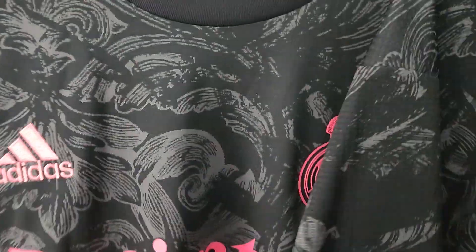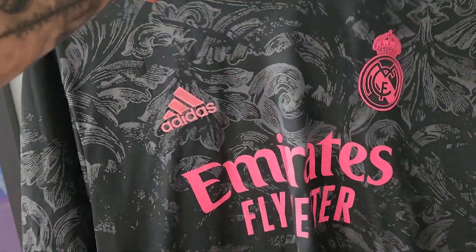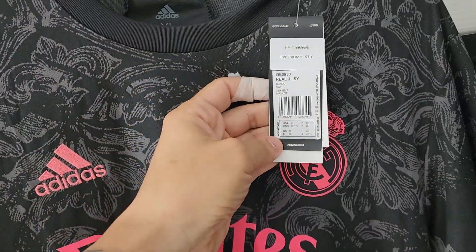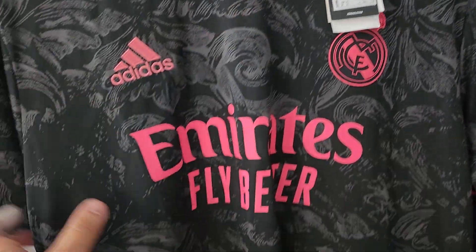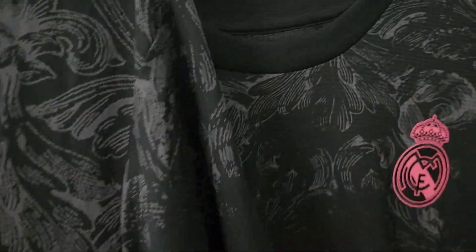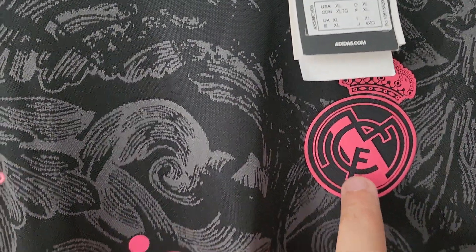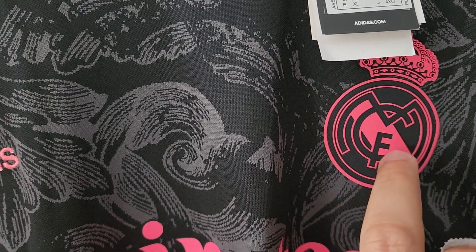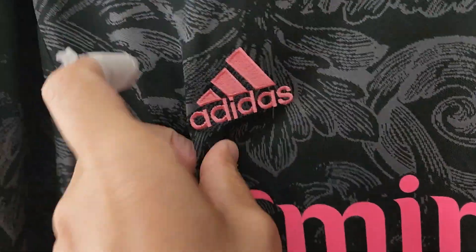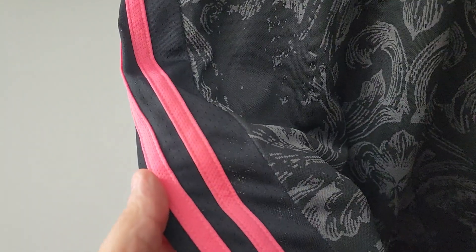Then I also have this other stadium one — this is an extra large, brand new. I got this one on Facebook Marketplace, it was $70 including shipping. The difference between this one and the authentic is the material. Sometimes Real Madrid has an embroidered logo, but on this one it's heat pressed on. The Adidas logo is embroidered, and you've got the Emirates logo and the three stripes going down the sides.